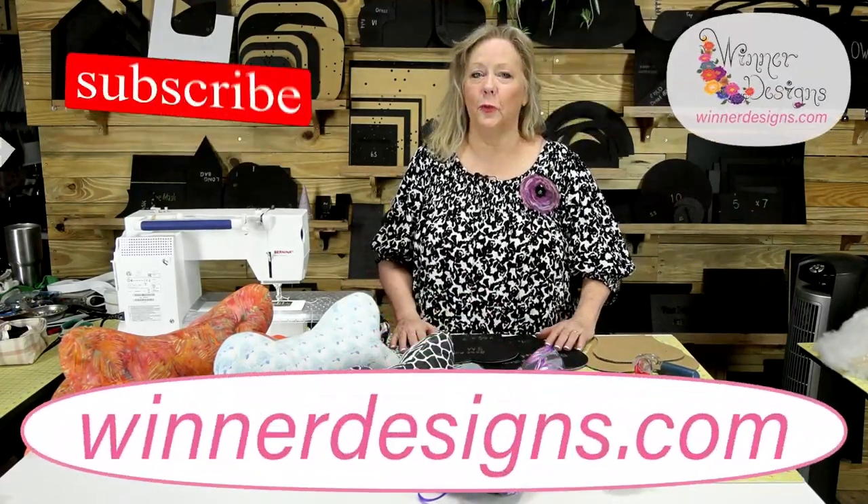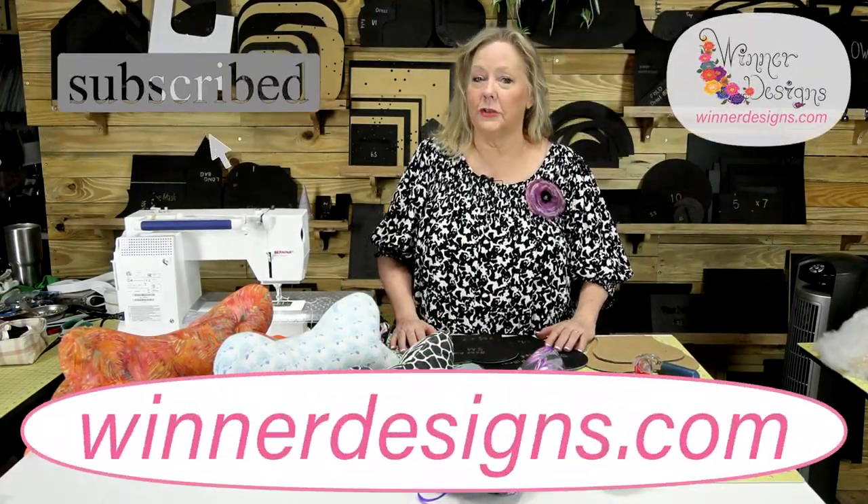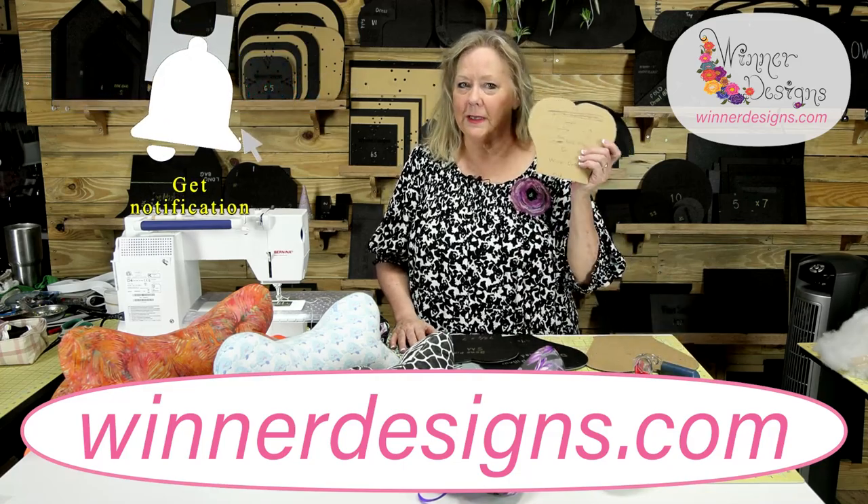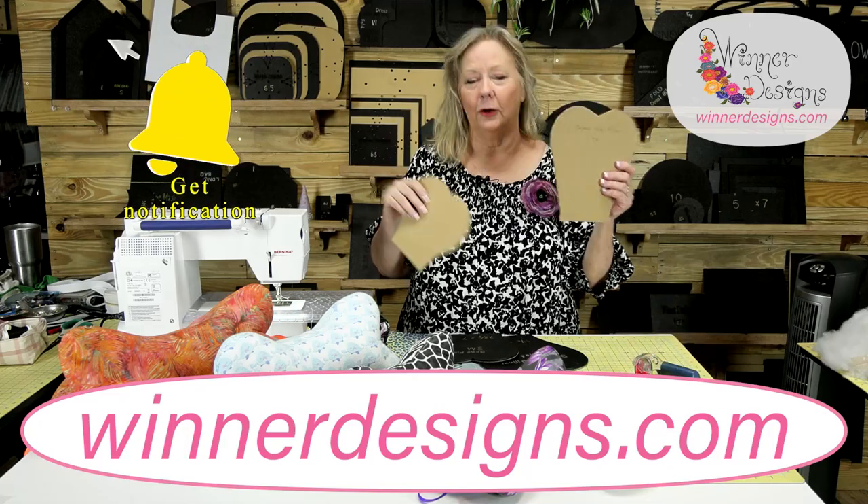Hey guys, it's Linda Winter with another Winter Designs template and project. This one was a customer request. Brenda Mays sent me these two guys here.